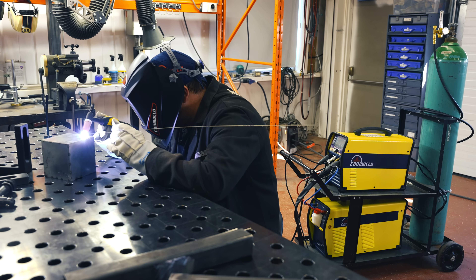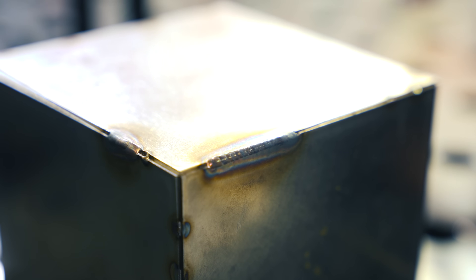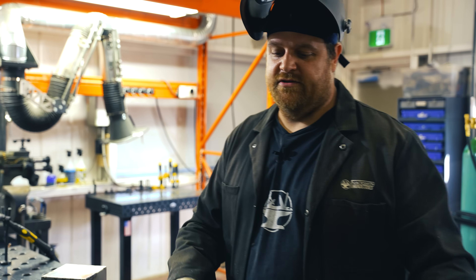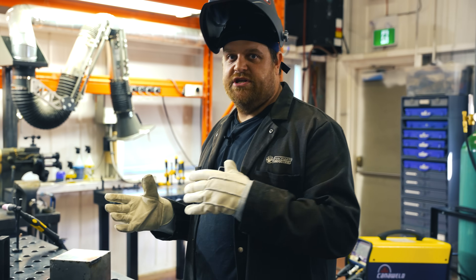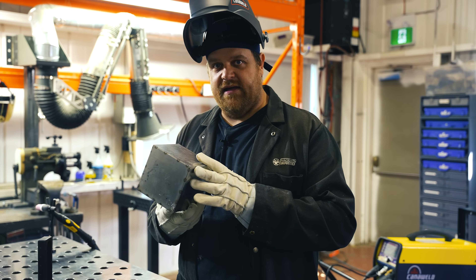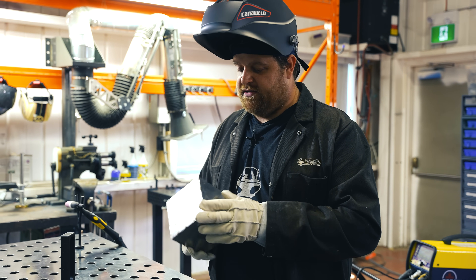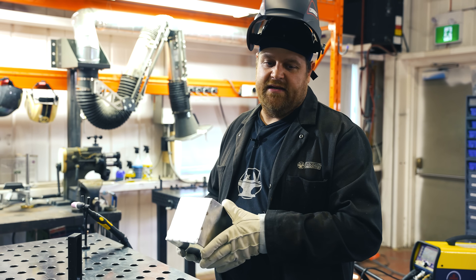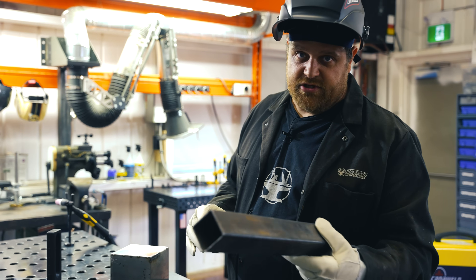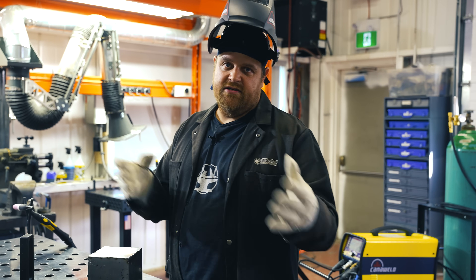The nice thing about a welder like this is that it has the ability to do everything from your thin wall stuff all the way up to a nice thick, heavy wall steel tube. It's nice to have a machine where you still have the control to get into something delicate and light, or you can get into structural tubing and not have to switch up your machine — not having to have two machines to do the same job.